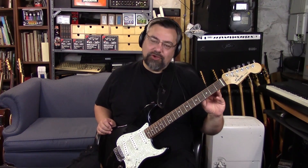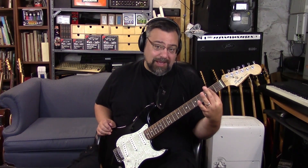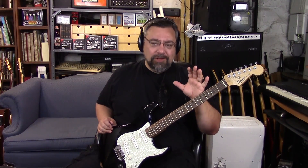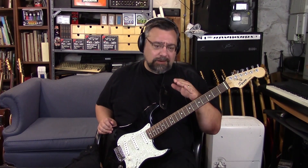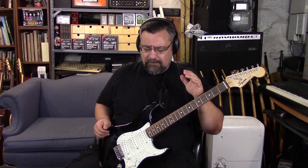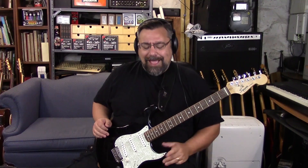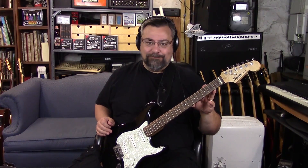The neck — I put a caliper on it — the neck is a good millimeter thicker depth-wise, which if you're a student, that's not helping you. If you're a parent and you're going to buy a guitar for your son or daughter to start out on and you're not going to get a mini guitar, you're going to get a full-size guitar, I would avoid these Squiers. This particular model — there are plenty of Squiers that are great, but this isn't one of them.